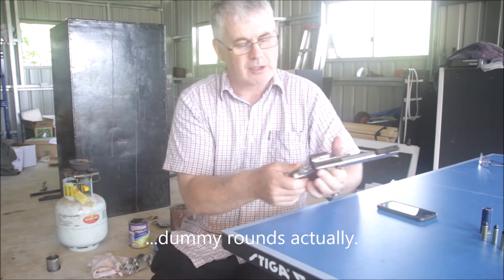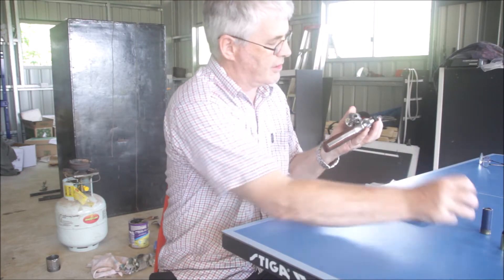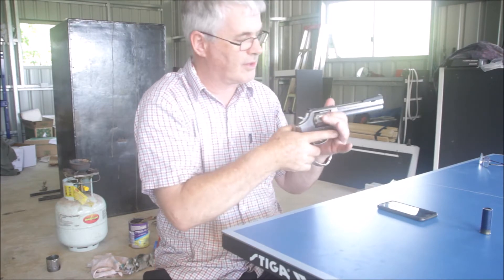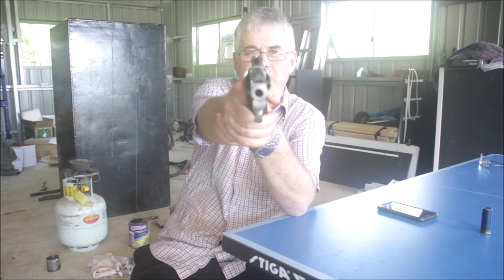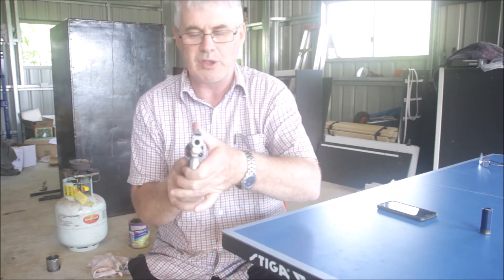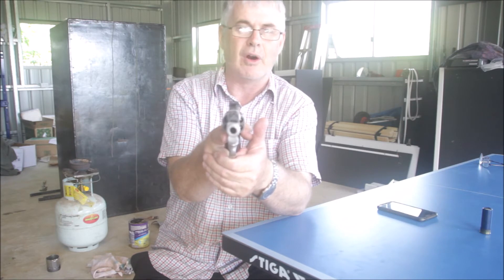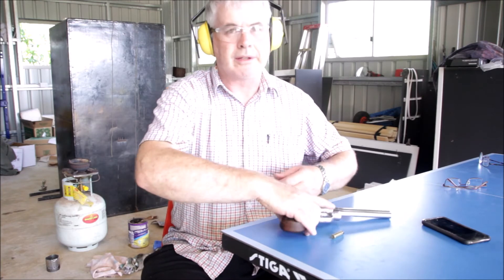To load a revolver, the cartridges just go into the back like this. These are blank cartridges. If you look at the camera now, you can see the bullets in the four chambers that are visible. In a movie situation, this creates a reality — it shows that the revolver is loaded, and that's what the director wanted.